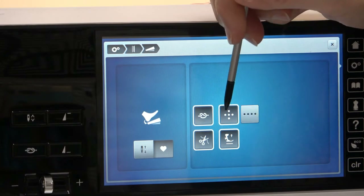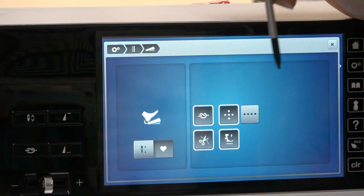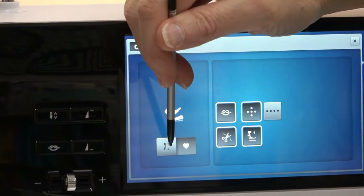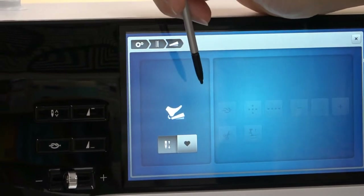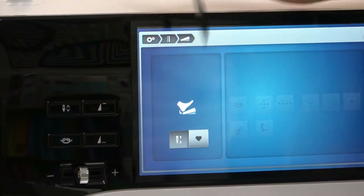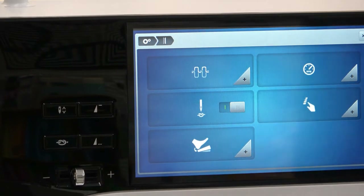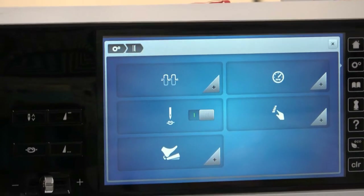In this screen, you can have it do all three things: tie off, cut, and raise the presser foot. If you only want to use it for raising and lowering your needle, it will only do that — so you have to have it on this particular icon. Going back one breadcrumb.